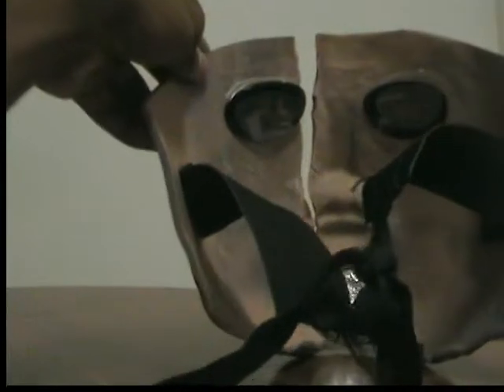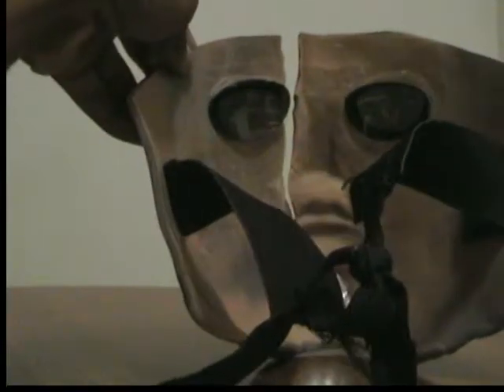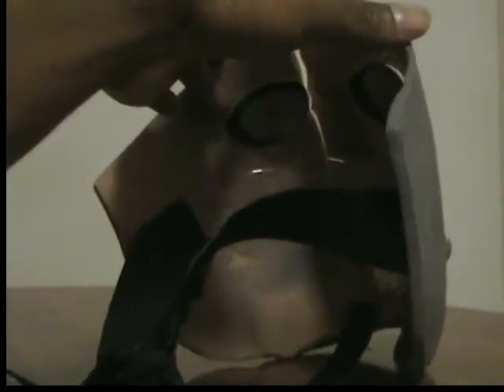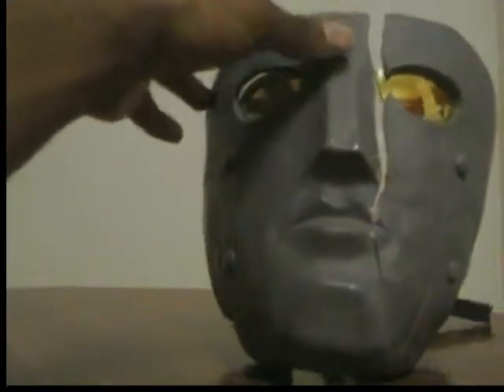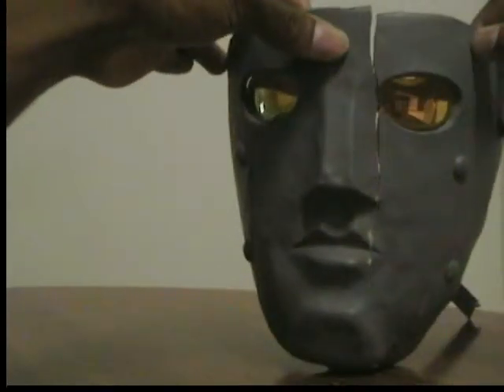As you can tell, there's not a great deal to it. It's basically a lot of hand sculpting, a lot of work with it. It's pretty cool though. So let's get to recreating this mask, shall we?